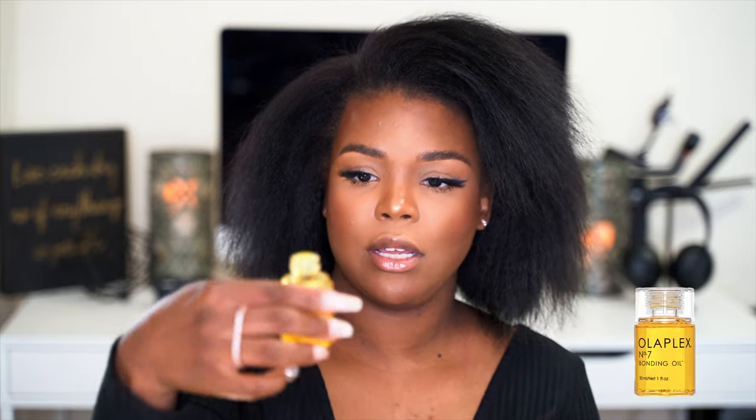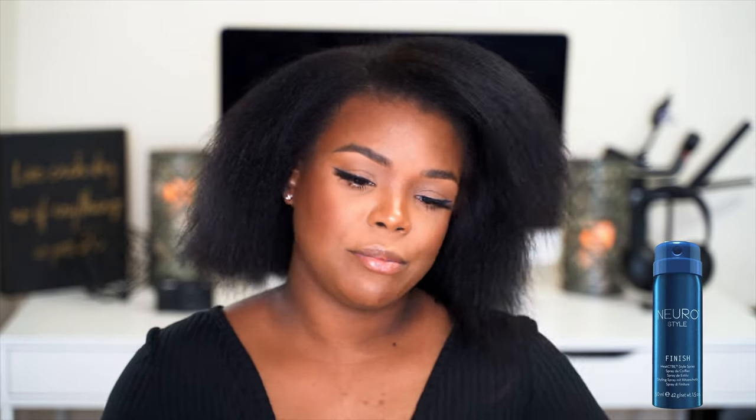What I like to do is — even though I already have oil in from before blow-drying — I put some more oil in before I flat iron, just a little bit of serum. I also like the Olaplex Bonding Oil as well, just a couple drops pushed through the hair. Then I take my Neuro Finish, another thermal heat protectant from Paul Mitchell, and I spray that through my hair.